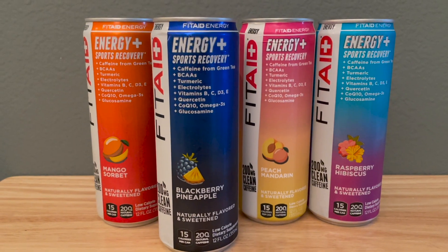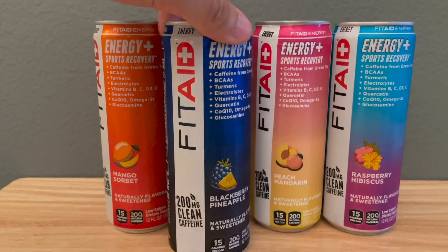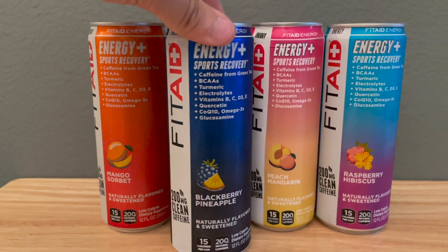Before we do that I want to break down the label real quick for anyone that's interested. As you can see on the front of the can, FitAid highlights some of their ingredients that separate themselves from other standard energy drinks. We got 200 milligrams of caffeine, BCAAs, turmeric, electrolytes, a bunch of vitamins, quercetin, CoQ10, omega-3s, and glucosamine. And like the name suggests, the majority of these ingredients are either geared towards providing energy or some form of recovery.